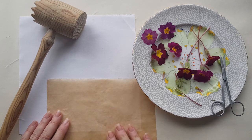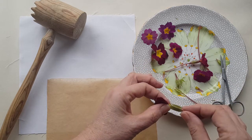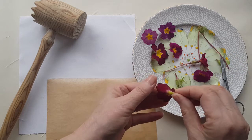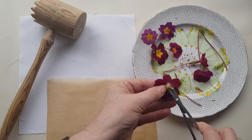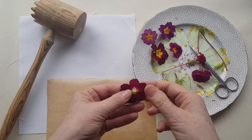So first of all I prepare the flowers. I do that by removing the stems and the calyx at the back, because you don't want any colours in there that aren't part of the flower, and then I just trim that down because it makes it easier to sit it flat onto your fabric.